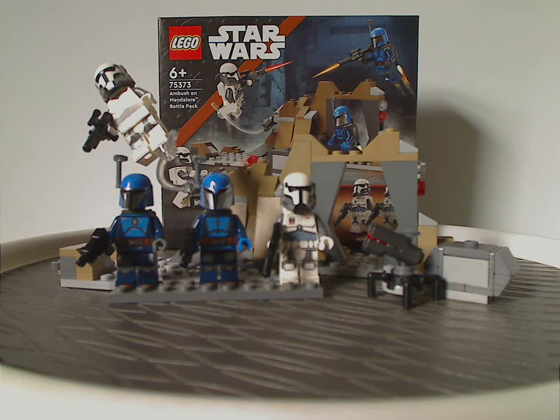And if you are looking to continue your Mandalorian set collection, also definitely pick it up. Please like, comment, share, and subscribe. Thank you for watching.